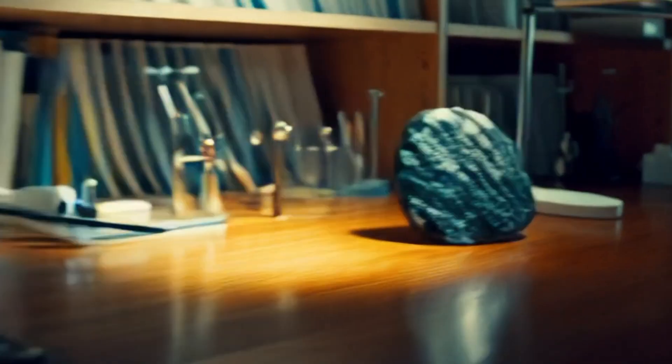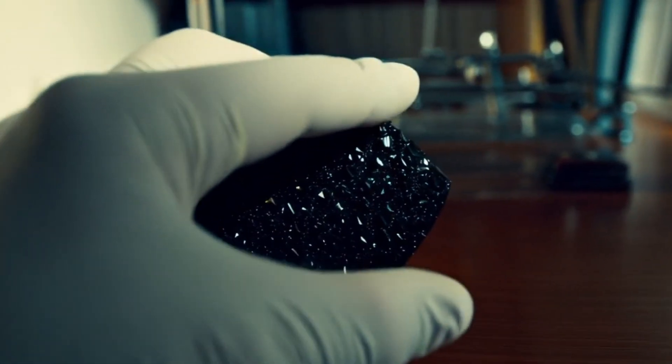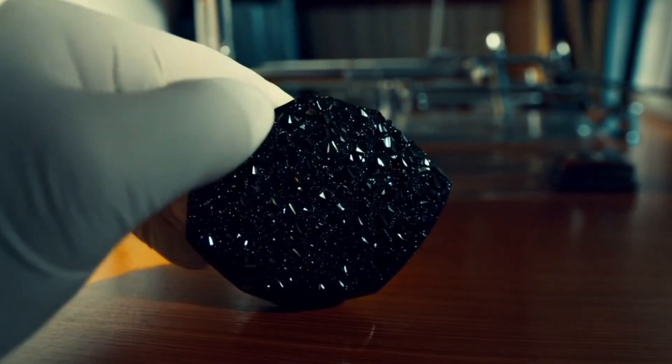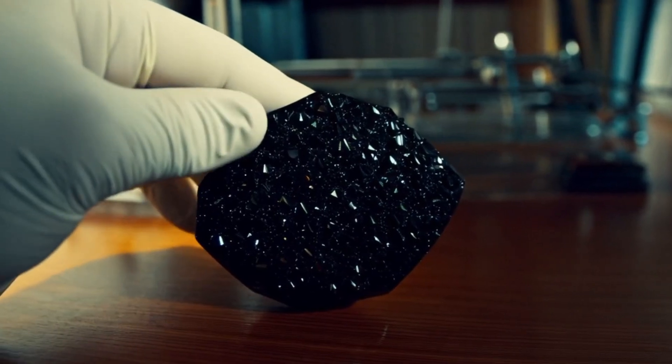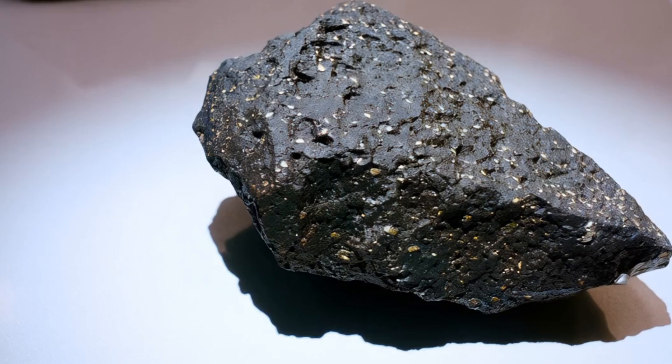7. Look for fusion crust. Meteorites often have a thin, dark crust on their surface, a result of burning through the atmosphere. If your stone has a black, slightly melted outer layer, different from the inner material, that's a strong indicator it came from space.